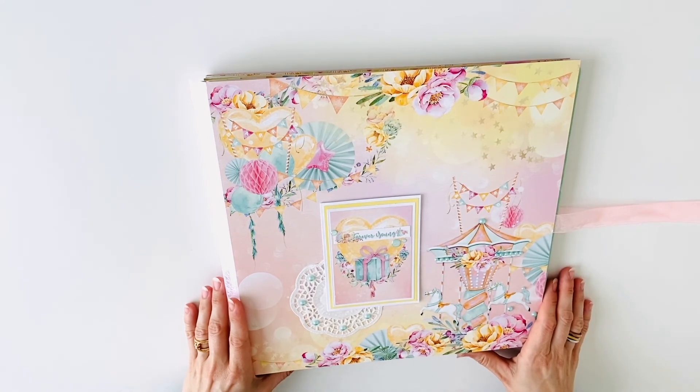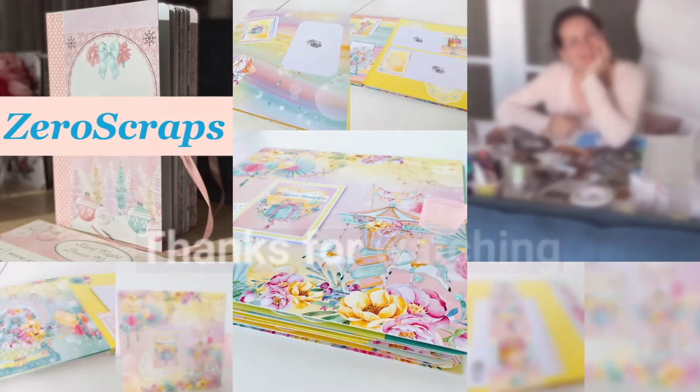I hope you liked this video. See you next week. Bye bye!